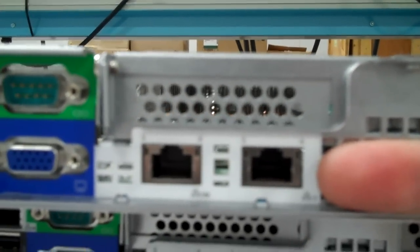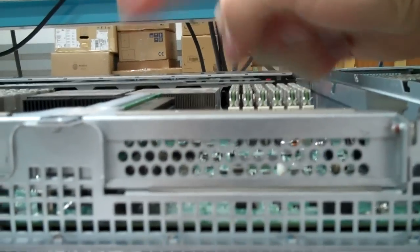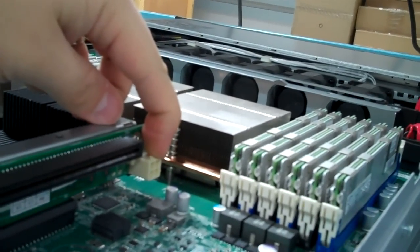And 2x Gigabit Ethernet NICs. You have support for a low-profile x8 slot — I believe it's x8. And then you also have a half-length standard PCI Express x16. Now, here's a little funny aside — there's a 4-pin auxiliary power connector. Graphics cards? Who knows?